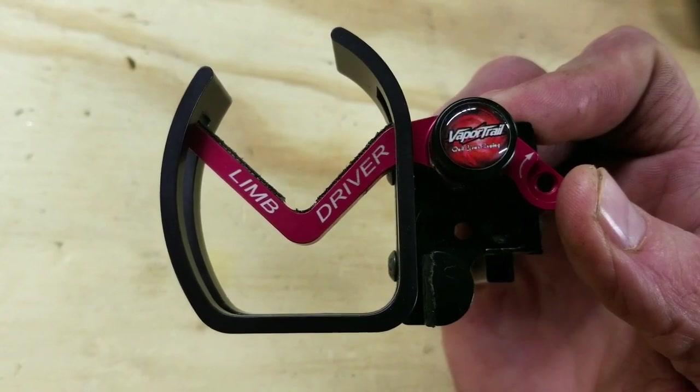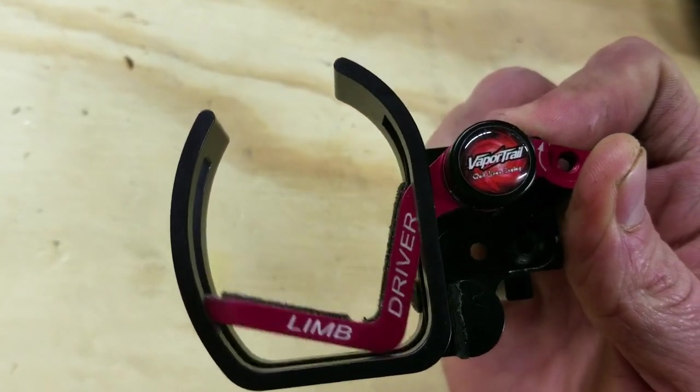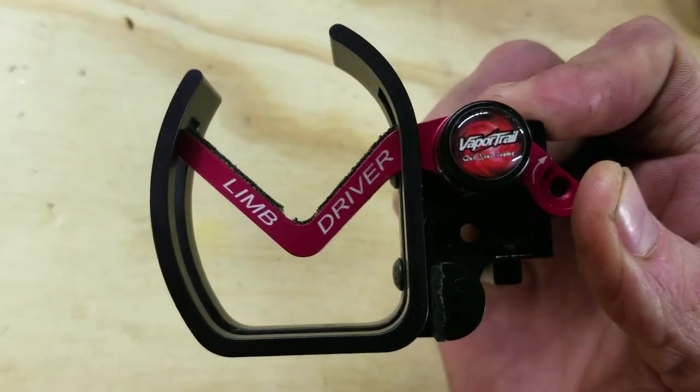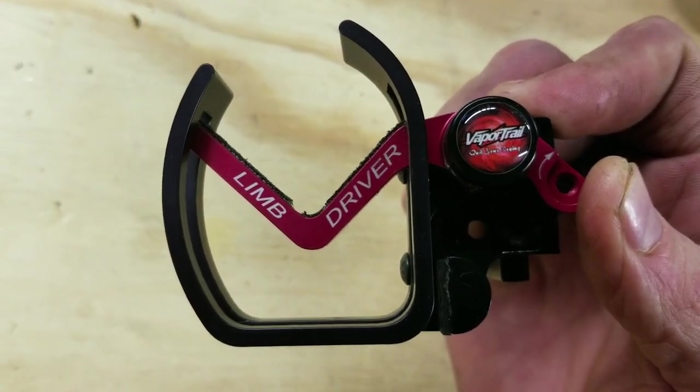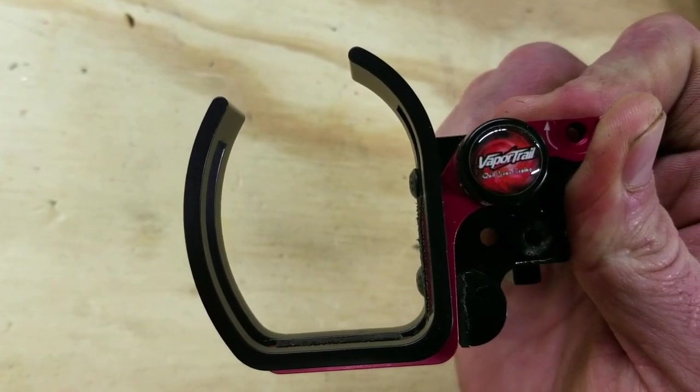Now when you touch off and release the string, this drops out of the way completely, giving you full clearance — but it only does so after letting a majority of the arrow shaft travel down it for stabilization, and then gets out of the way just in time to clear the fletching.